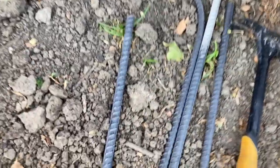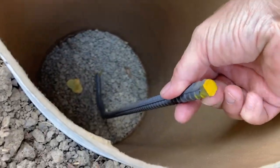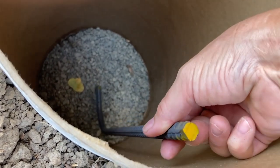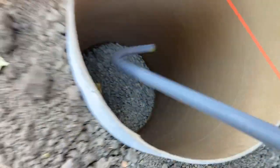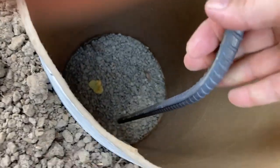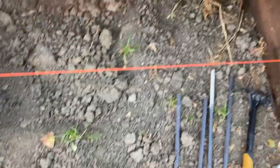I only could cut three pieces of rebar before my sawzall gave out on me, so I decided to bend the pieces going forward. I actually like this approach better because it gets it a little bit deeper inside. I'm going to do two down, two up, and then my J-bolt in the middle.